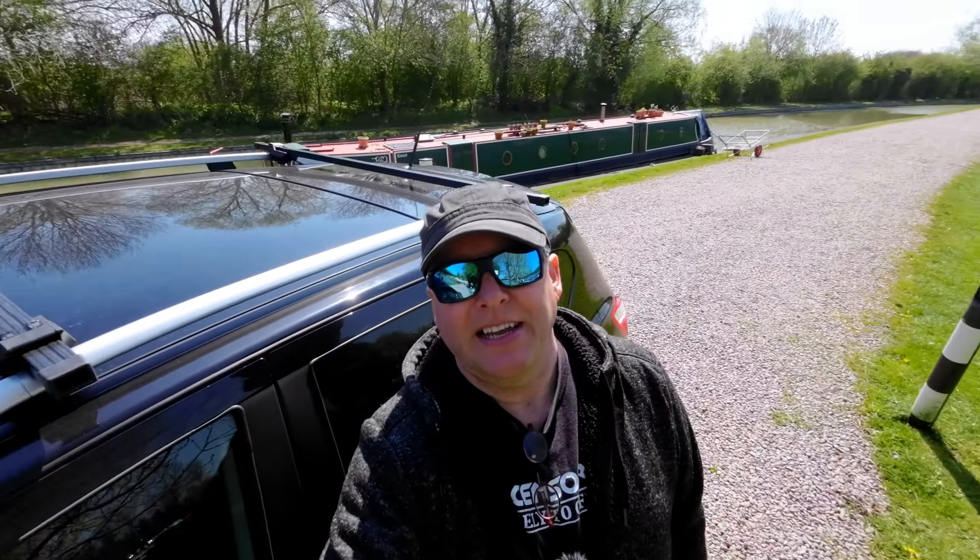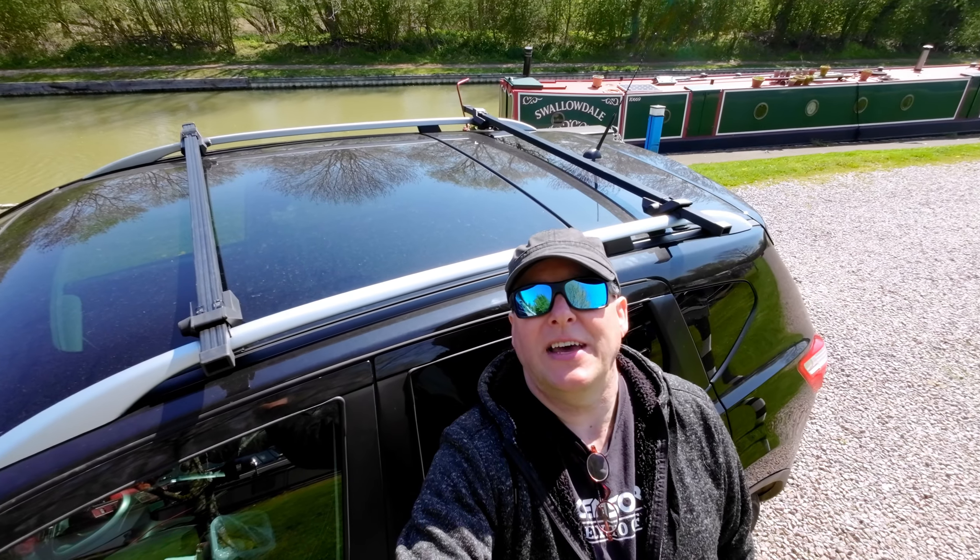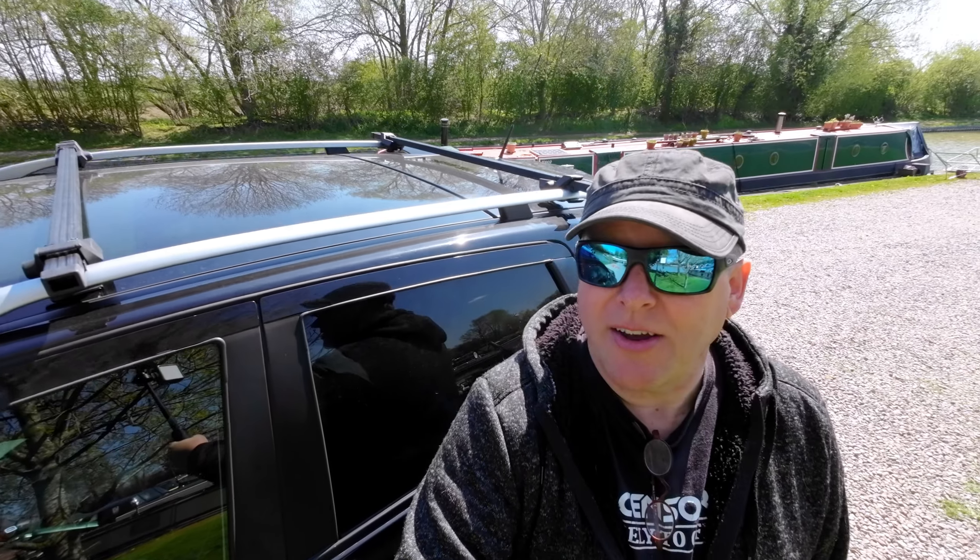Happy Thursdays everyone and welcome to a brand new vlog. It's a lovely day but it's very windy. We've been busy bunnies this morning - Lee went off and did some exercising and I've put those fire extinguishers up as you just saw. On the cash cowl we've got those roof bars on there, so we've got those put on - that's ready for our camping trips.